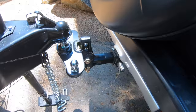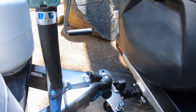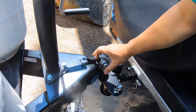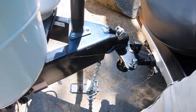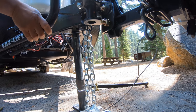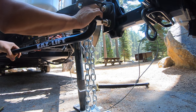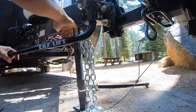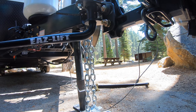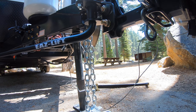Lower it, lock it up, then lift it up again. The bars can go either right or left — doesn't matter. Just test it and make sure it's not coming off on the trailer.